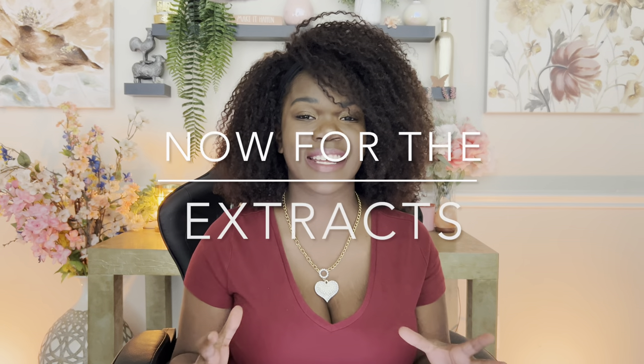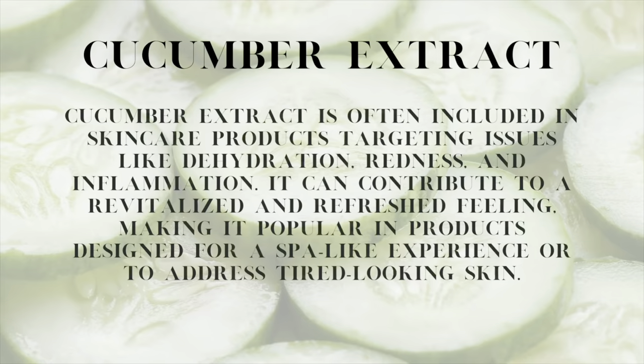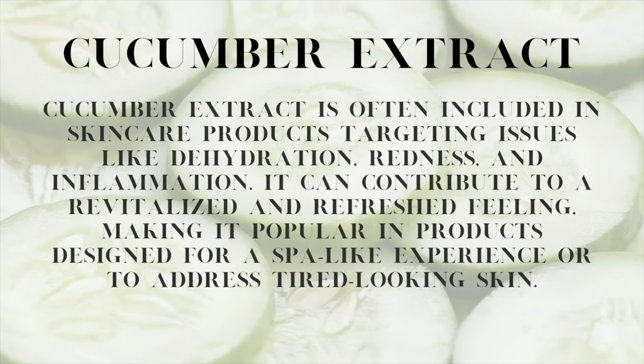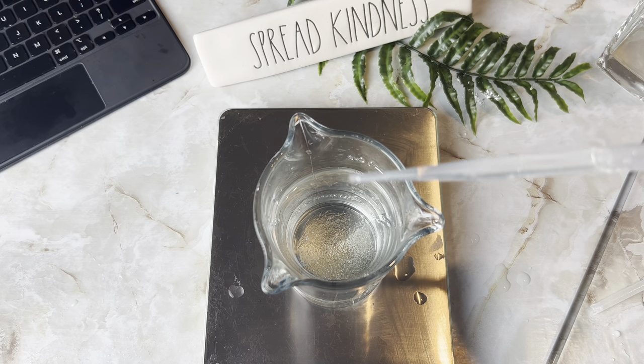For the additives that are really going to help boost up this Micellar Water, first we're going to be adding in cucumber extract. Cucumber extract is a really great ingredient because it really helps with any anti-inflammatory or antibacterial issues you may have, and it really helps to smooth out your skin, helps with any inflammation, and brightening up your skin as well. It contains a lot of vitamin A, C, and B, so it really helps to firm your skin and really help to have more smooth, supple, youthful skin.